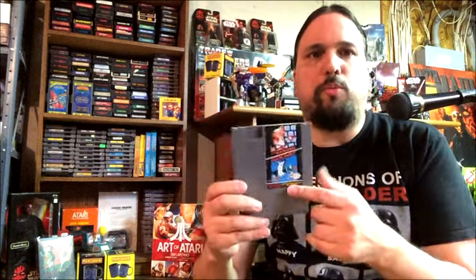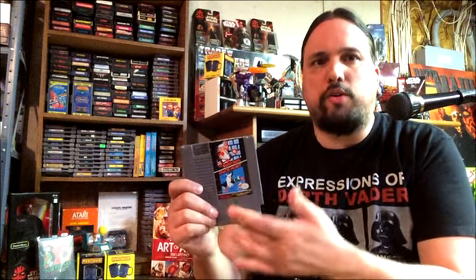This is Super Mario Bros. slash Duck Hunt. There were three variants of the way they sold the system. The original control deck came with just Super Mario Bros. Then they came out with the Action Set — they gave you a gun and Duck Hunt, throwing both onto one cartridge. Even though both games existed on their own cartridges, they actually created both games on one cartridge. Then they created another set — the Track and Field one — where you got Super Mario Bros., Duck Hunt, and Track and Field all on one cartridge.